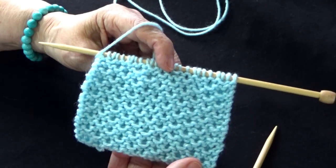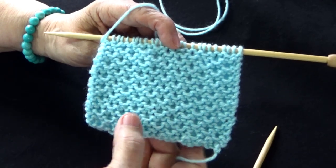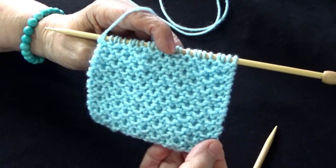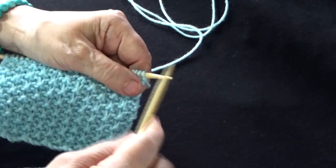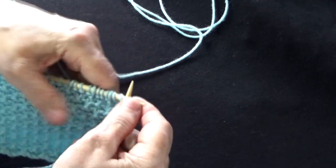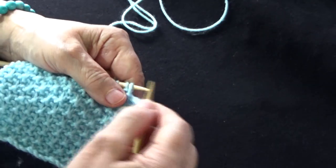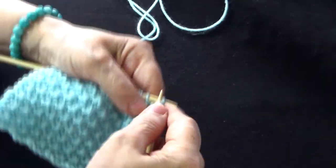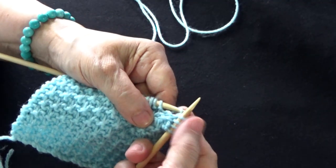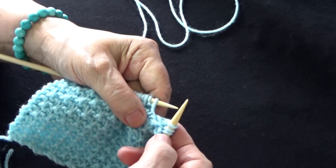Antes de la primera línea les cuento que no es reversible, y este es el punto por el lado del revés que queda como con unos huequitos muy bonito. En la primera línea vamos a hacer lo siguiente: el primer punto lo voy a pasar sin tejer. A continuación voy a tejer 3 puntos derechos: 1, 2 y 3. Estos 3 puntos derechos no forman parte de mi diseño, sino para el cuadro y la puntada.